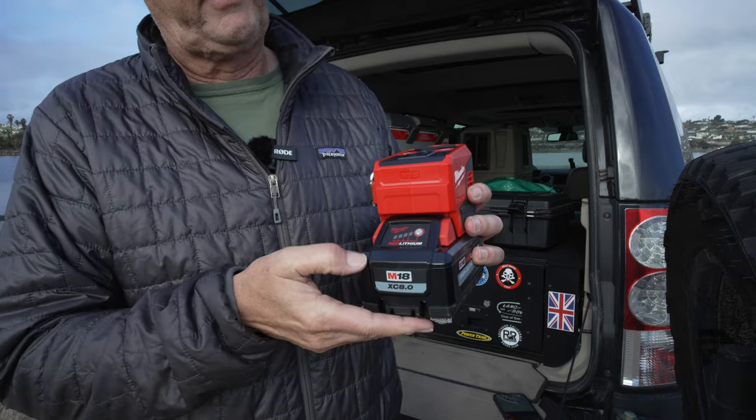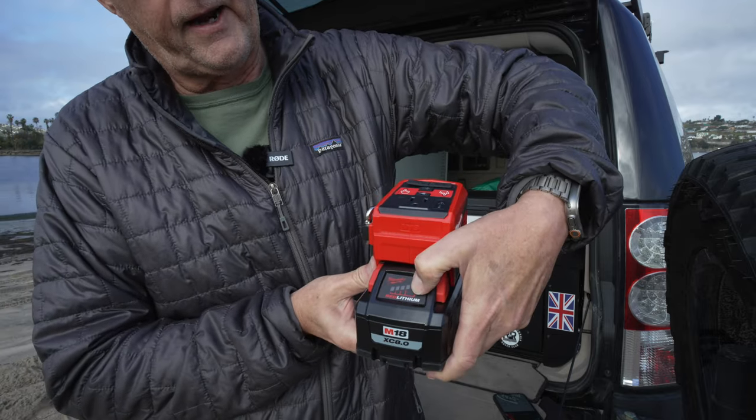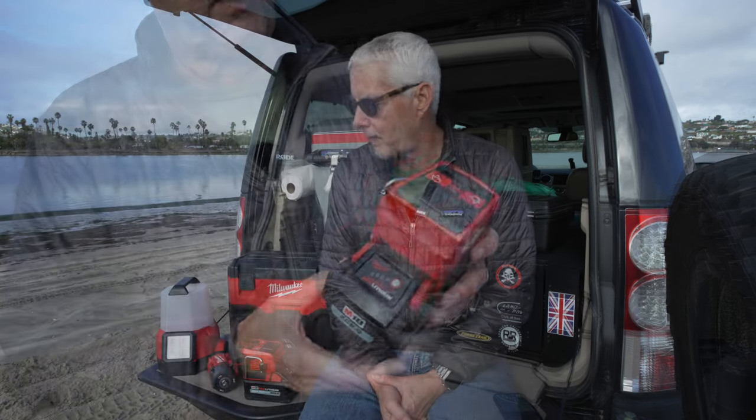Another thing I like about the M18s is you can press on the front here and it will tell you by the lights if it's a quarter full, half full, or three quarters full.